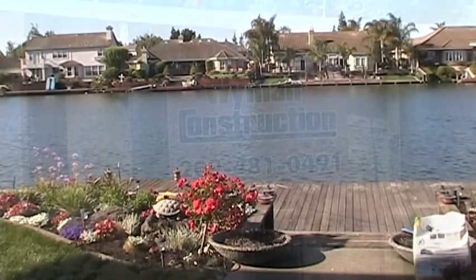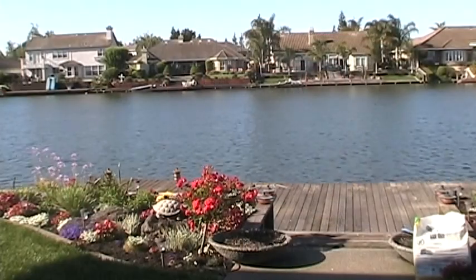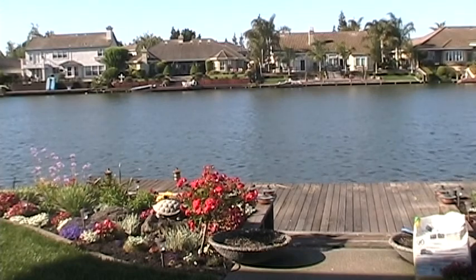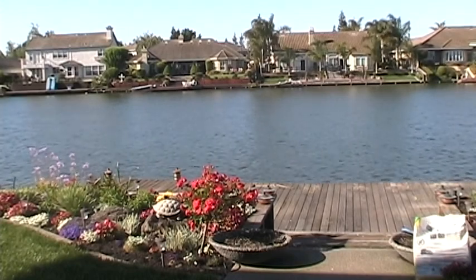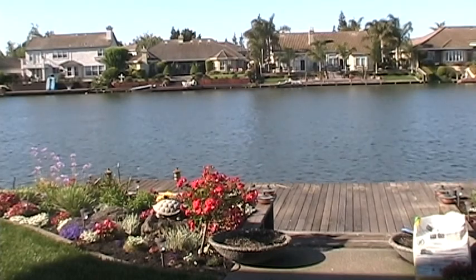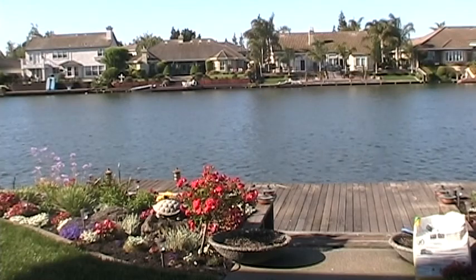We're here in beautiful Brookside where we will remove this old dock and install a new one in its place. If you are about to replace your dock or deck, or if you are considering building a new one, this short video will give you an idea of what to expect and hopefully more than one reason to hire Wyman Construction to do the job for you.